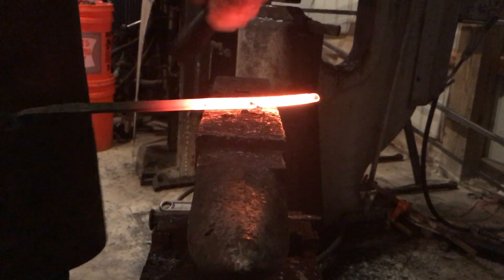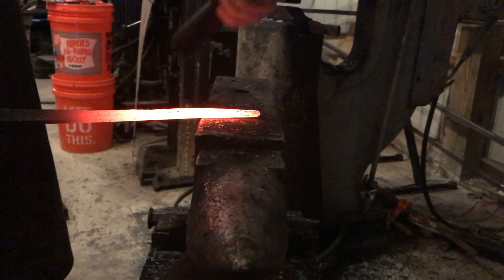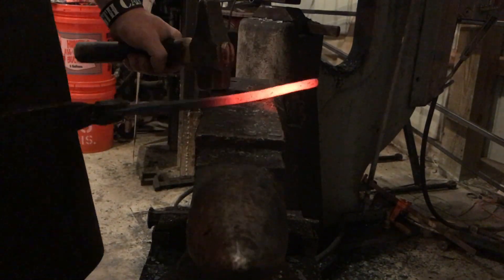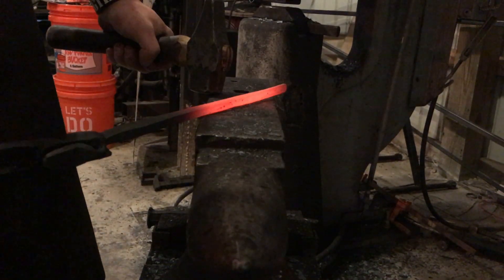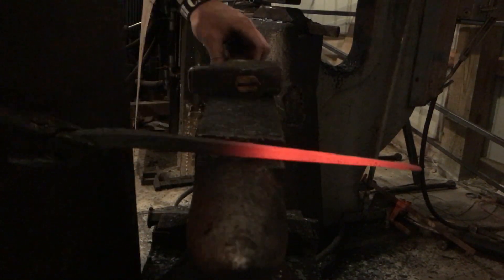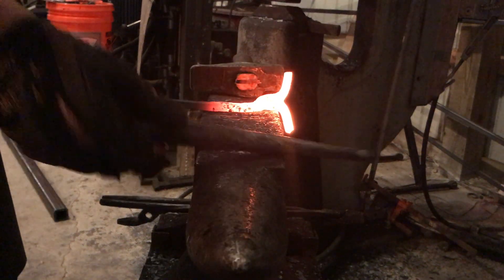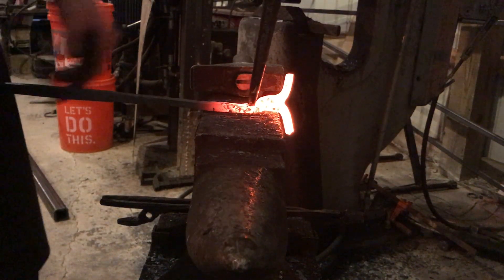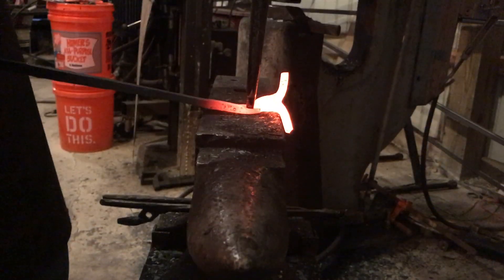Cleaning up the reins quick now that I've got the majority of it done. If you have sharp corners on the reins — especially because I have flat reins — sharp corners will dig into your hand, and if you're doing a lot of forging in one day it can start to hurt after a while, especially if you're not wearing a glove. So now I'm back to the box jaw portion — I'm just going to punch the hole here and then drift it open.